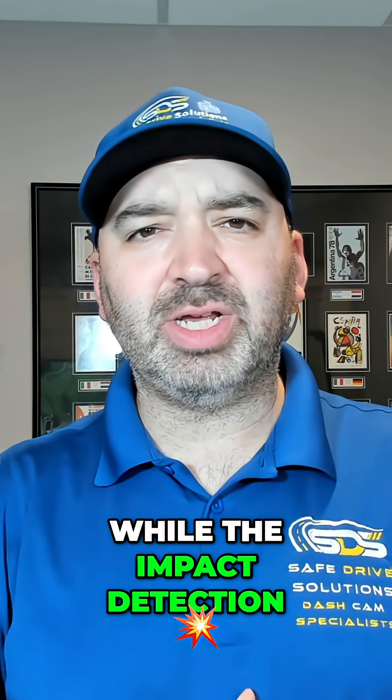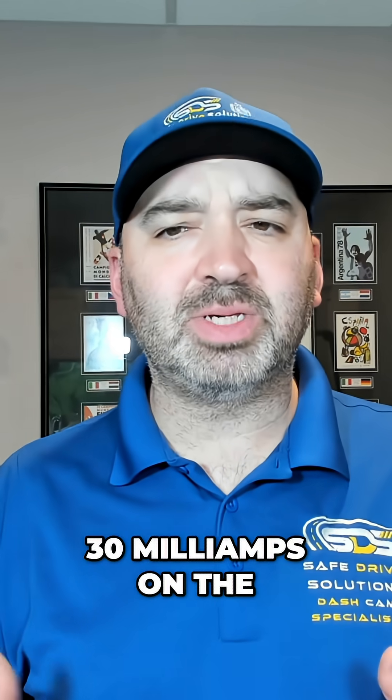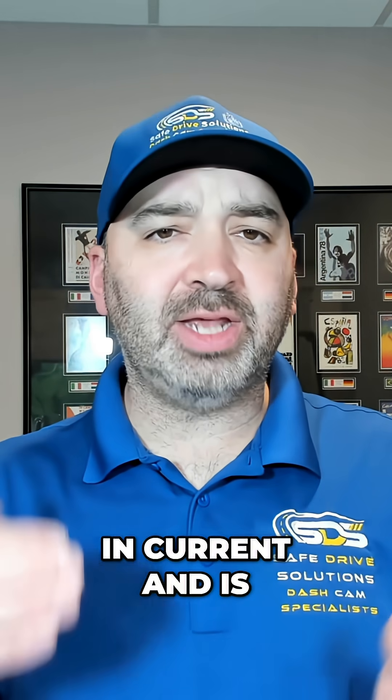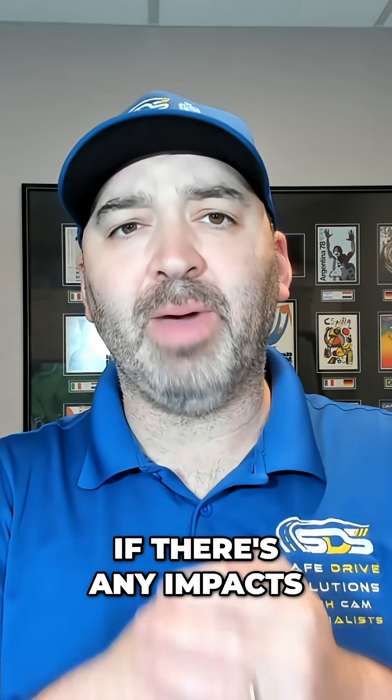While the impact detection is as low as 30 milliamps on the actual Viofo dash cam. After that two-hour mark hits, it now drops down in current and it's just waiting to see if there's any impacts.